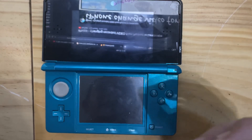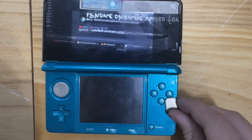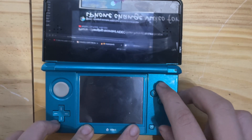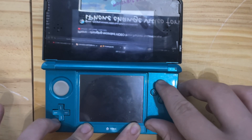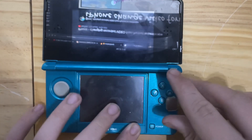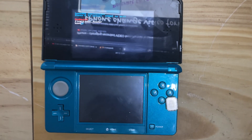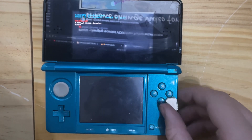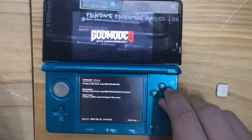Now turn the system over, then prepare a magnet and place it in the sweet spot — for me it's around the A and B buttons. Hold Start, Select, and X on your power button until a blue light comes on, then keep holding Start until you get the Luma3DS chainloader or, for some, instant GodMode9. Then you can remove the magnet.